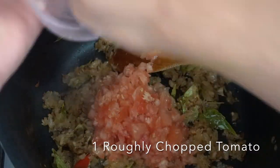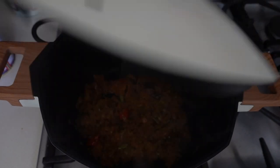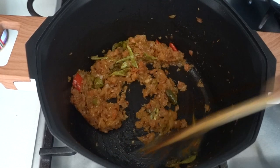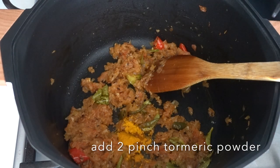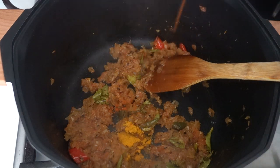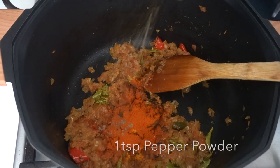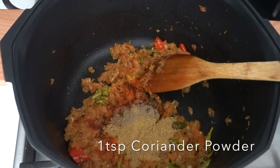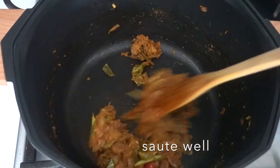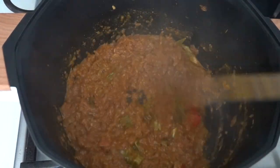Cook for five minutes or until the raw smell of ginger-garlic paste is gone. Now add one roughly chopped tomato, mix well, cover and cook until the tomatoes are well done. After that, add around two pinches of turmeric powder — remember we already added turmeric while cooking the mutton, so we only need two pinches here. Then add one teaspoon chili powder, one teaspoon pepper powder, and one teaspoon coriander powder. Mix everything well, add a little hot water, cover, and cook for around five minutes.